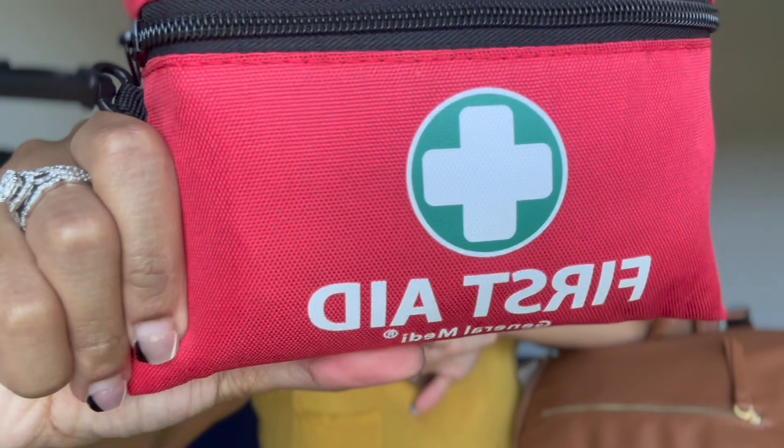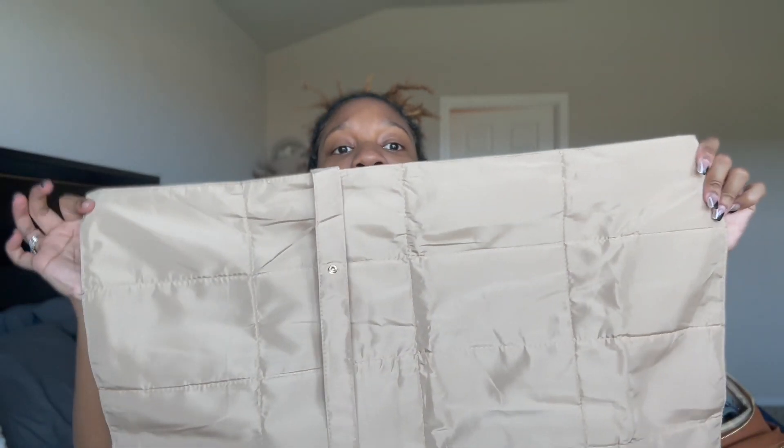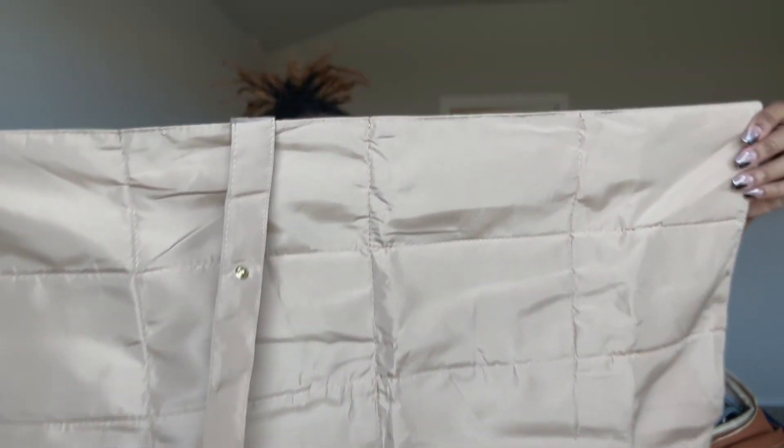Now let's get into the actual inside of the diaper bag. At the top there's another pocket where I keep a first aid kit - it has gauze, band-aids, and alcohol swabs. I feel like everybody should carry a first aid kit whether it's a small one, in their car, purse, or diaper bag. This diaper bag also came with a changing mat - you can roll it up and snap it closed. It's padded and a decent size, comfortable enough to lay your baby on.